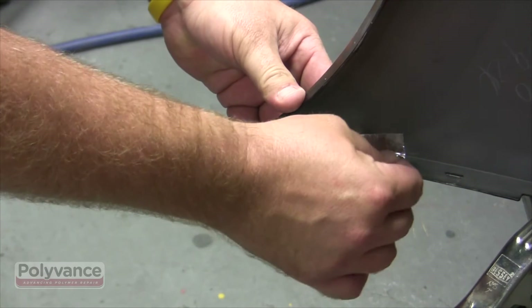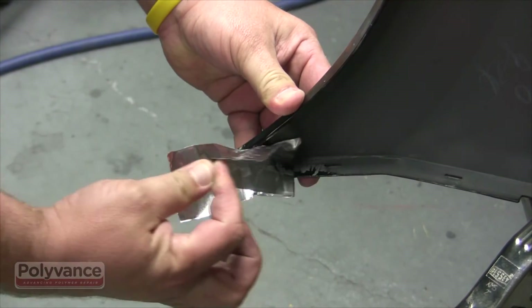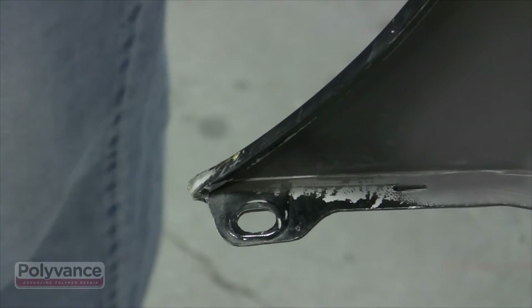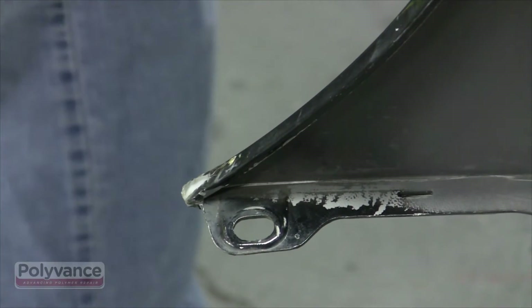Let the weld cool. You can accelerate the process by blowing on it with shop air. Once the weld cools to the touch, you can peel the aluminum tape off the back.